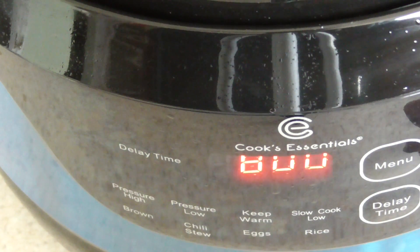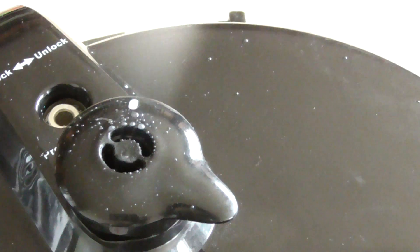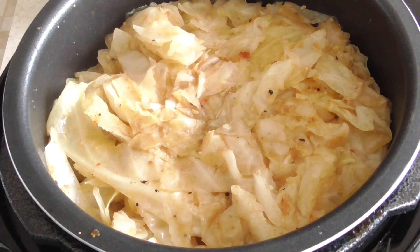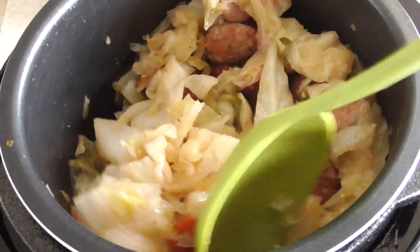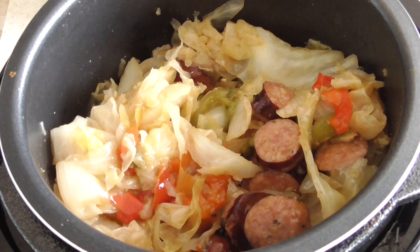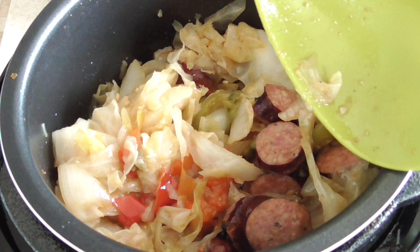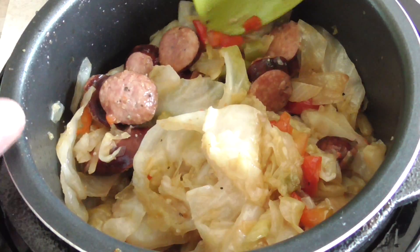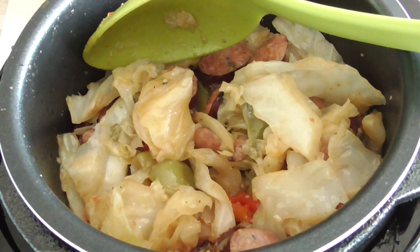We are done! I'm gonna hit stop. First of all, it smells absolutely fantastic in here — fantastic. Mixing it around, looking good. I did drain a little bit of water out. If I did this again, instead of a half a cup of water I would do maybe one-fourth or a little above that. You definitely don't need a half a cup — that's almost too much. But it is looking good and smelling fantastic.